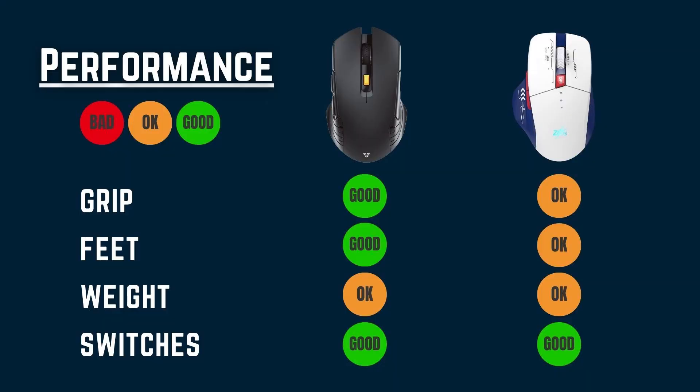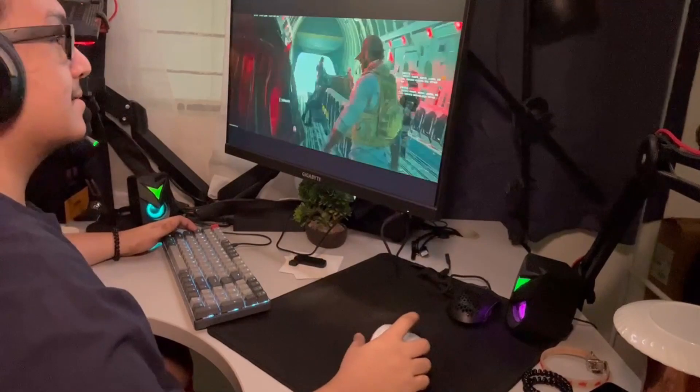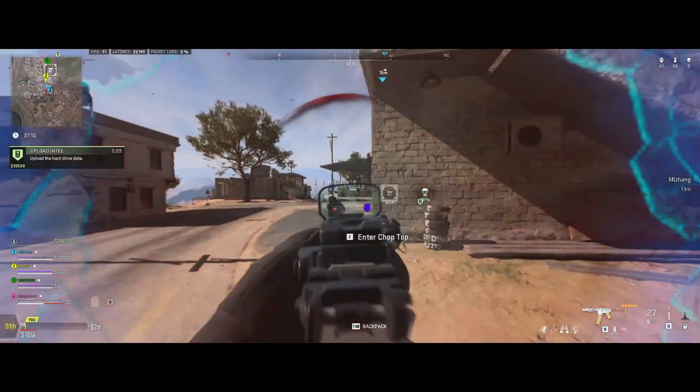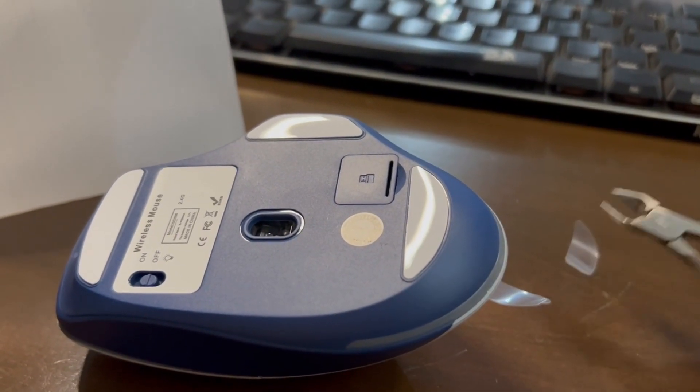Let's move over to performance. For the grip of both, I do love the grip on the Rigor. This GD-006 — let's just call it Gundam to shorten it — the Gundam is pretty comfortable to use. But for gaming where you're gonna need quick flicks, it's not very much optimized for that, though you can use it for casual gaming. As for the feet, there's a little bit of friction for the Gundam while the Rigor has really smooth feet.